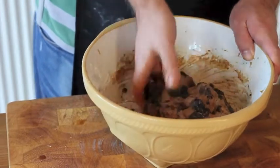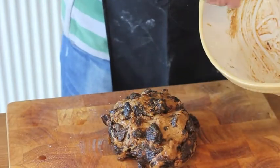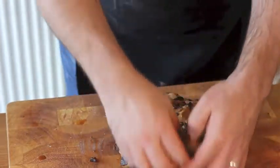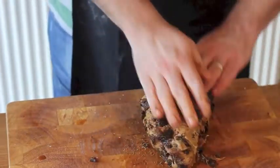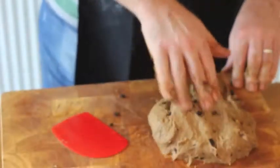Now comes the hardest part of this. We've got a very wet dough and we need to knead this for around 10 minutes. Stick with this — if you keep kneading, what will eventually happen is you'll get the perfect dough ready to rise.